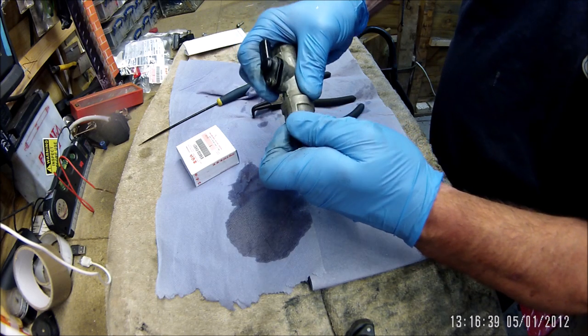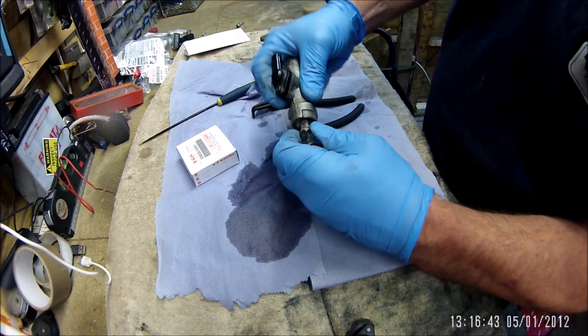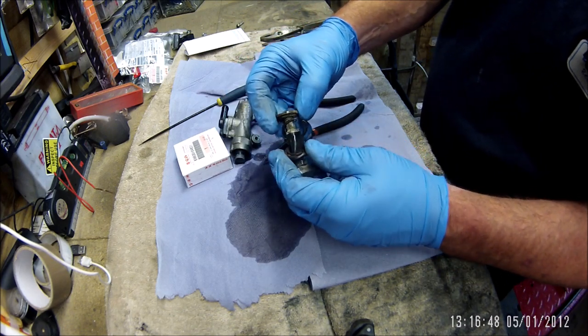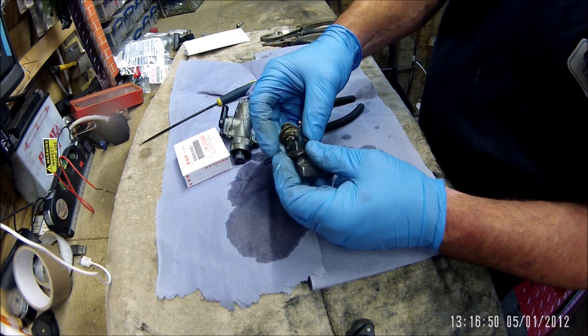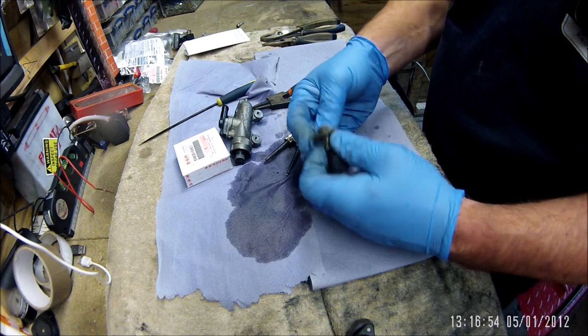It's got some grind to it, but overall it doesn't seem too bad. We can get rid of the clip.